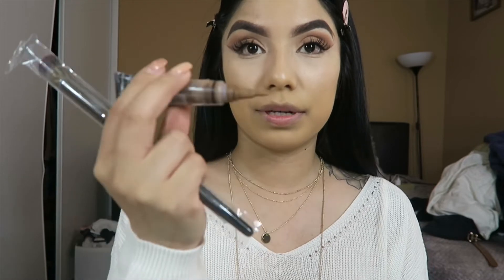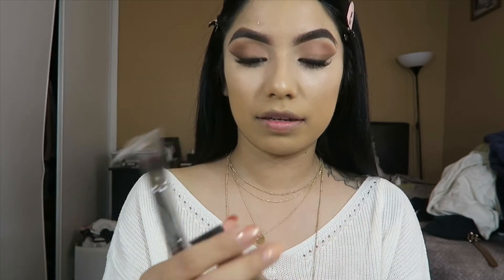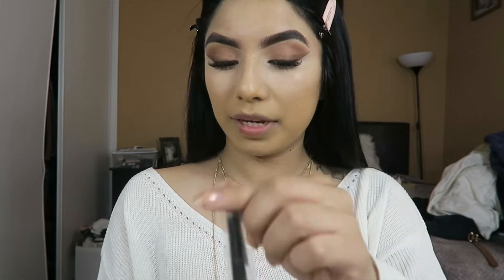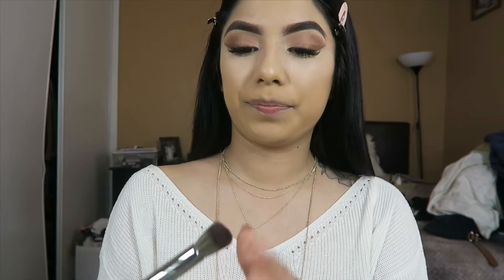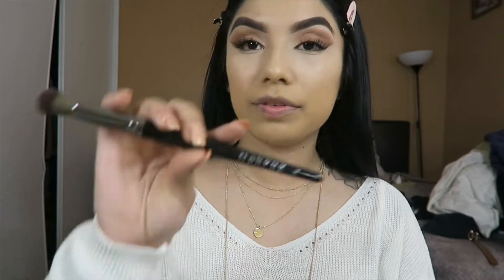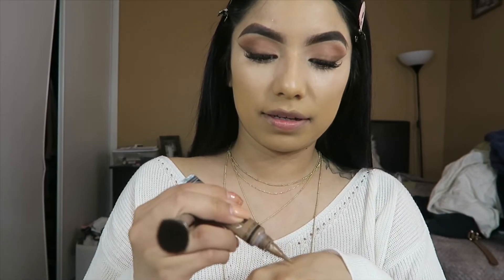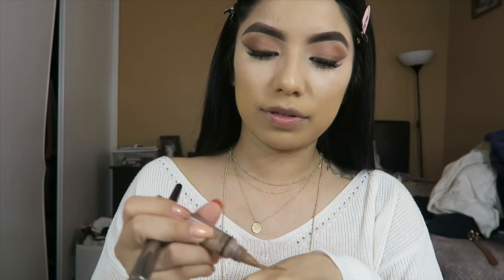Now that I'm finished with my concealer underneath my eyes, I'm grabbing my contour cream in the shade Toast from LA Girl. I'm also trying out this new brush I just bought from Morphe — the Morphe E8 — to see how it works. I always apply product to my hand first.